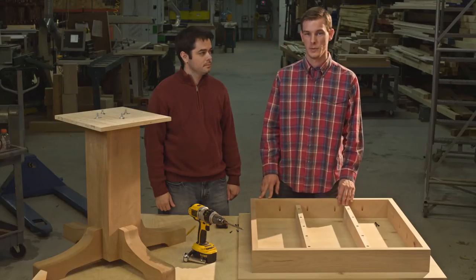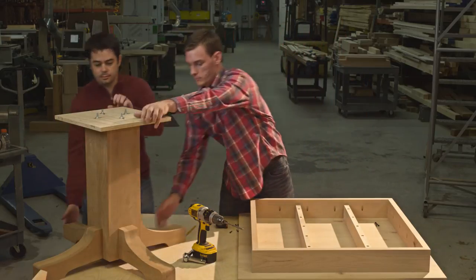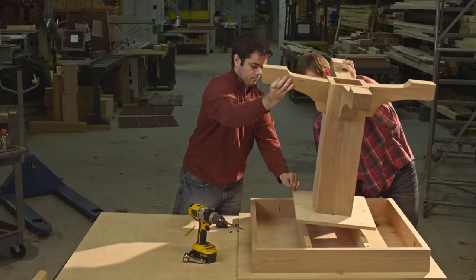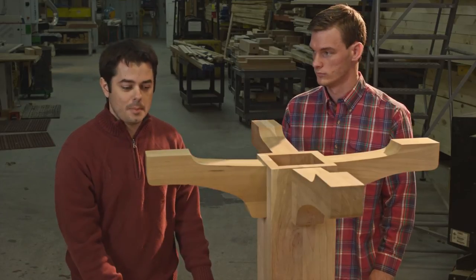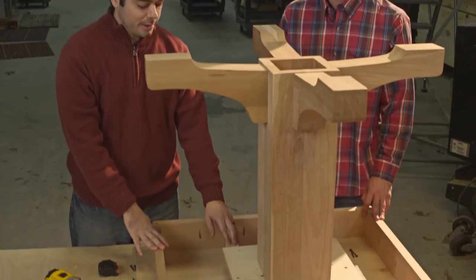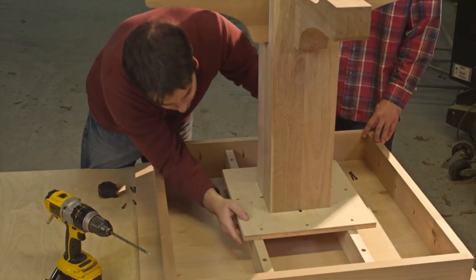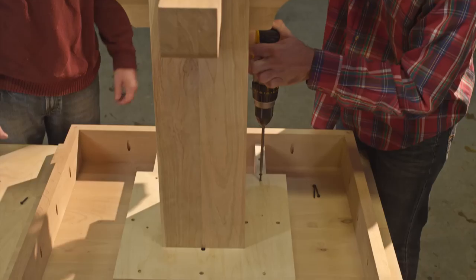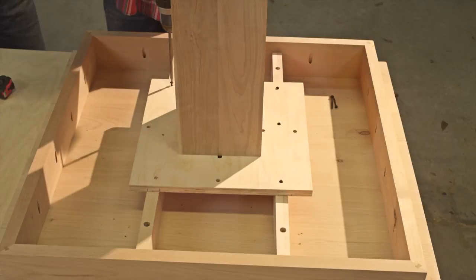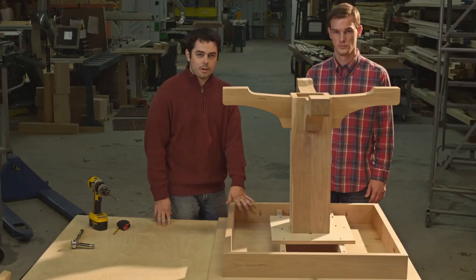The last step is to flip the pedestal over and secure it to the tabletop. Once the table pedestal is flipped over onto the top, line up the plate with the lines at the intersections that you marked earlier in the process. Now reattach the plate to the stretchers. Now that everything's secured, we're able to flip over our finished table.